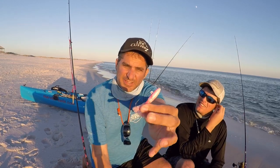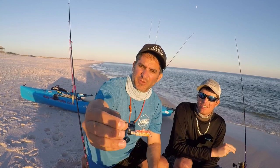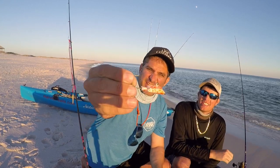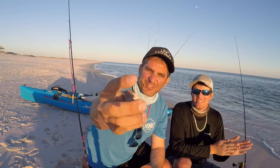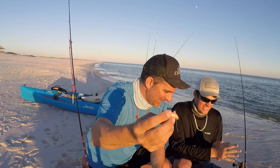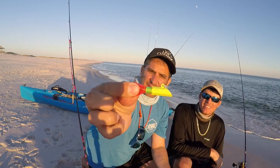We were throwing this — Dean calls it a spearhead, it's a worn-out one — but then we were also throwing this, which is a hex head, also worn out. Look, there's no more paint and no more skirt. The Spanish absolutely tore it up.